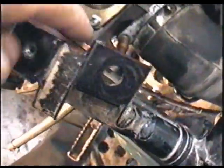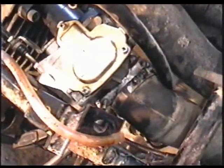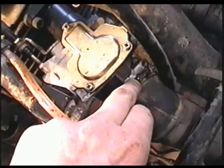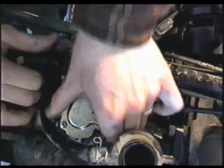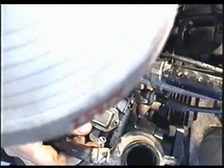Now you need to remove this hose from this connector here. Then I'm going to remove the carb by pulling out the intake boot for the air filter — first unscrew the Phillips screw here and pull it out. Pull on the intake boot at the back from the air filter, then pull the carb back to get the studs out of the intake manifold.